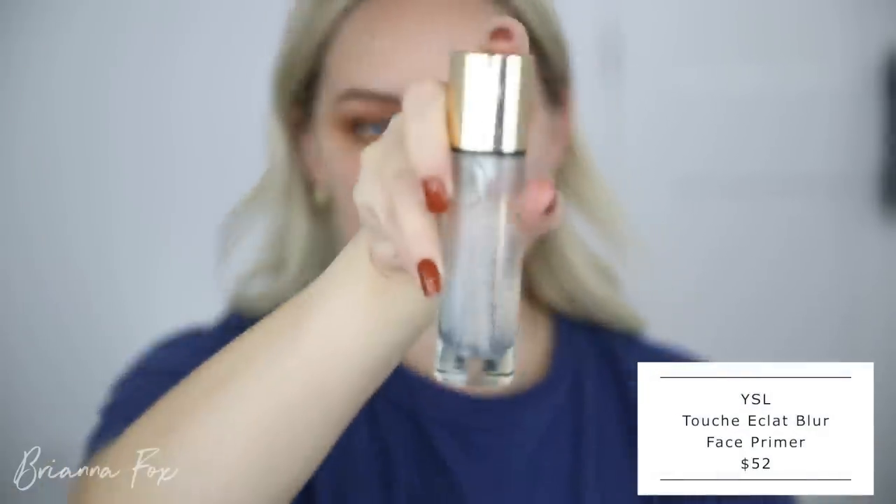Now I'm moving on to face makeup. I'm going to use the YSL Touche Éclat Blur Primer — it's a very hydrating primer, feels like a skincare product. I'm going to mix the Dior Forever Foundation with the Rare Beauty foundation — I'm in shade 1.5N in this one and 210N in Rare Beauty. I don't dot this on my face because it can dry, oxidize, and leave polka dots or be hard to blend out. So I pick it up on my brush, work it into the bristles, and blend it in on my skin — it just looks the most natural that way.